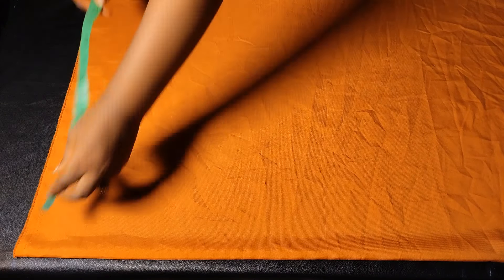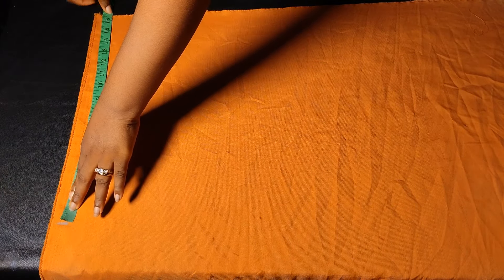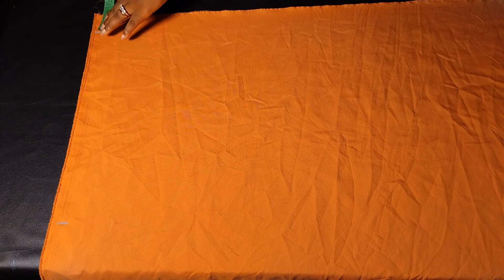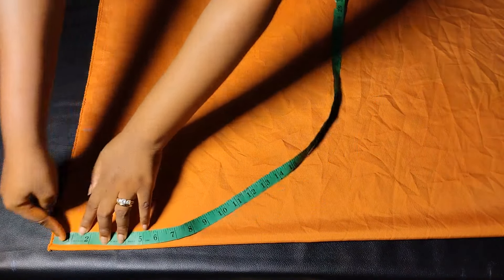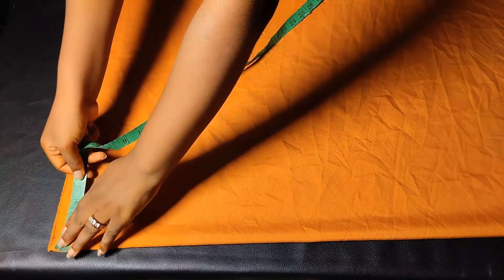I've laid out the fabric for my booboo dress and it is unfolded. From the folded edge, I'm going to mark my shoulder measurement divided by two — that's eight inches for me. From this eight-inch mark I'll mark the length of my sleeve: 15 inches, with about one and a half inches extra for hemming. Bear in mind all these markings are for the back. For the neck depth I'm using one and a half inches, and a neck width of about three inches, then I'll connect these points together.